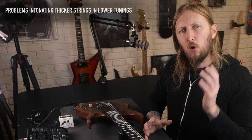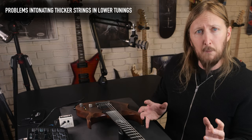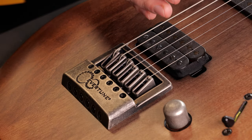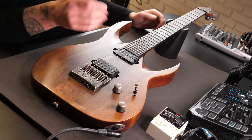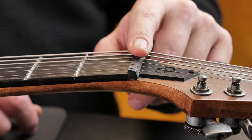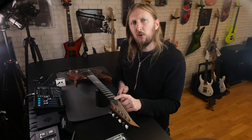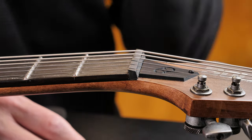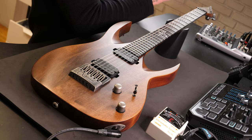If you're having problems intonating when using lower tunings — for example, say you install a 13-62 set and tune it down to B standard, only to find out that your low B is not intonating and the saddle doesn't seem to have enough intonation room — the reason is actually at the nut, not the bridge. If your guitar came tuned to standard E with a 9-46 string gauge, the nut is equipped for that string size. Installing much thicker strings means the nut slot will probably not be wide enough, increasing the action because the string can't fully sit inside the nut slot, which also leads to intonation issues. Once the nut is properly filed down and adapted to your current string set, the problem will disappear.